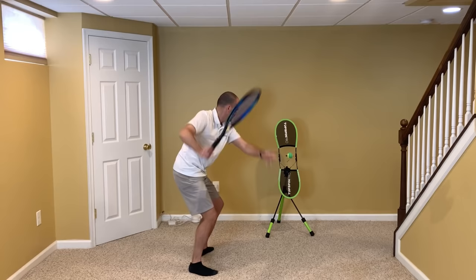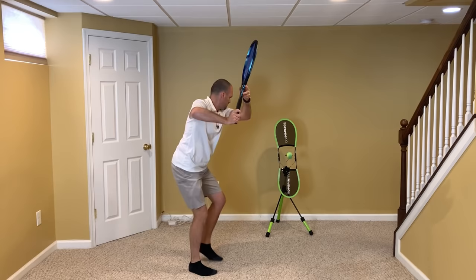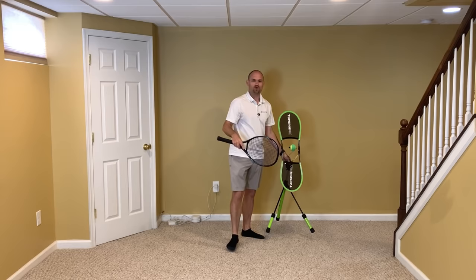Get yourself a Topspin Pro so you can practice this at home. It's a huge advantage to be able to practice at home, and then when you go out onto the courts, you've already improved.